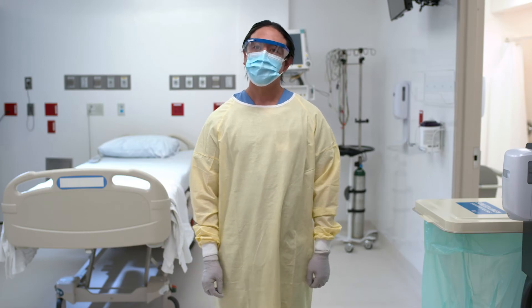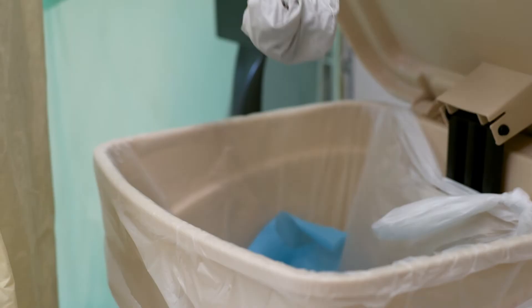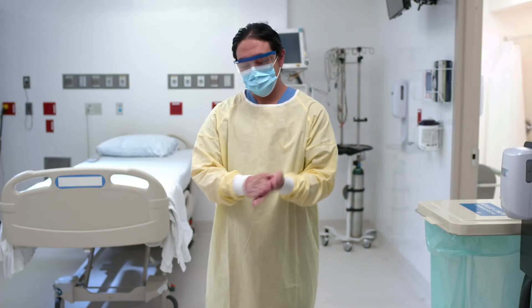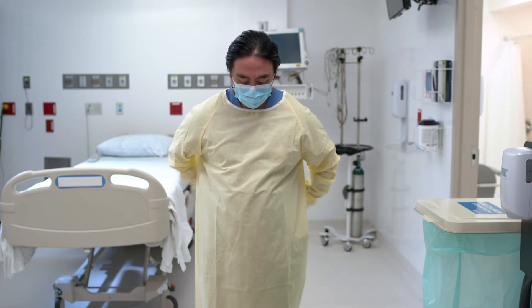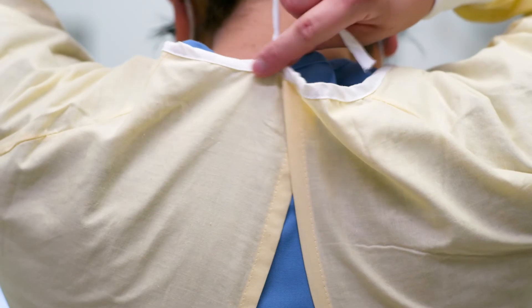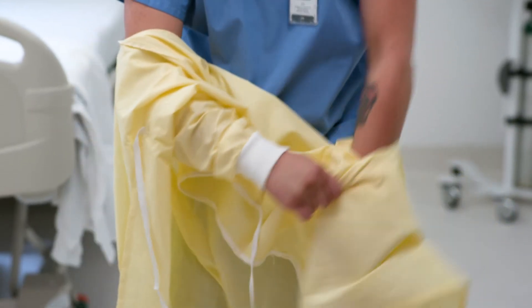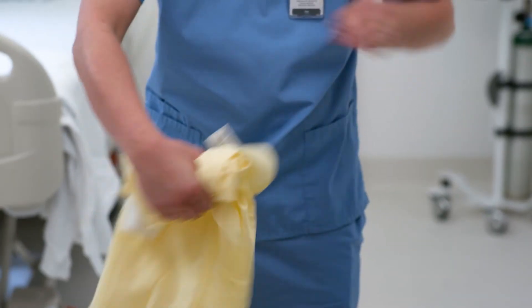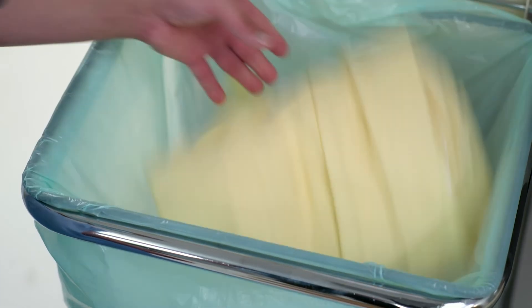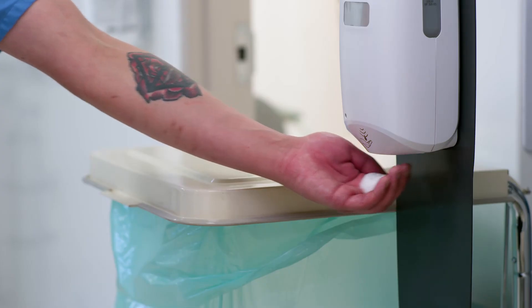Let us also show you how to remove reusable gowns. For reusable gowns, the order of doffing is slightly different. First, remove gloves and perform hand hygiene. Then remove goggles or face shield. Unfasten gown ties or snaps, taking care that sleeves don't contact your body when reaching for ties. Pull the gown away from the neck and shoulders, touching the inside of the gown only. Turn the gown inside out, fold or roll into a bundle, and place into a designated receptacle for reprocessing. Next, remove the mask or respirator. And last, hand hygiene.